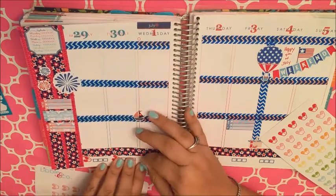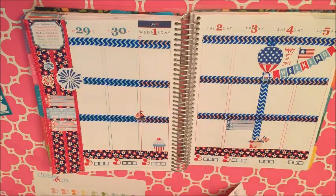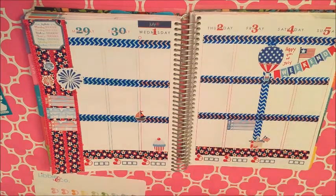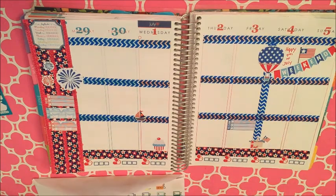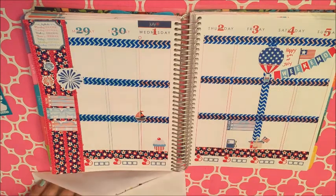I am just adding these little pill stickers from Libby & Co. If you haven't checked out her shop, it's amazing — you gotta do it. I've also done a sticker shop haul and review for her shop as well; it's on my channel.